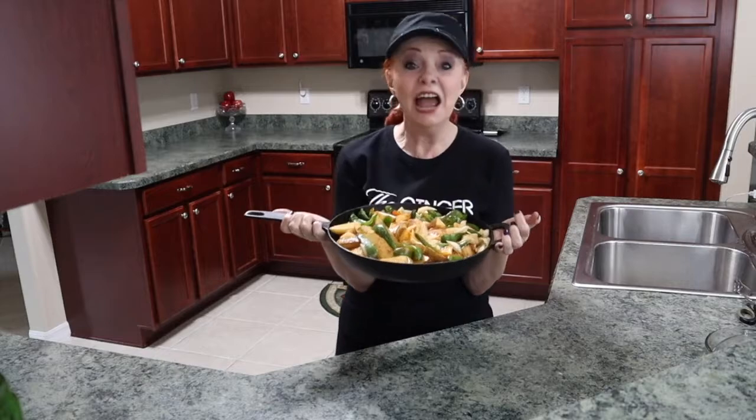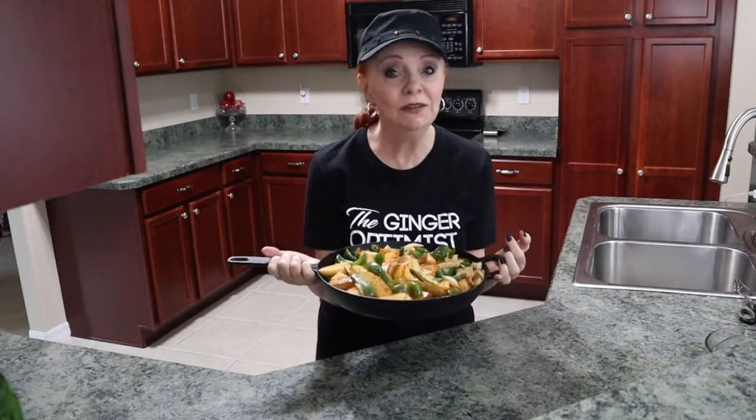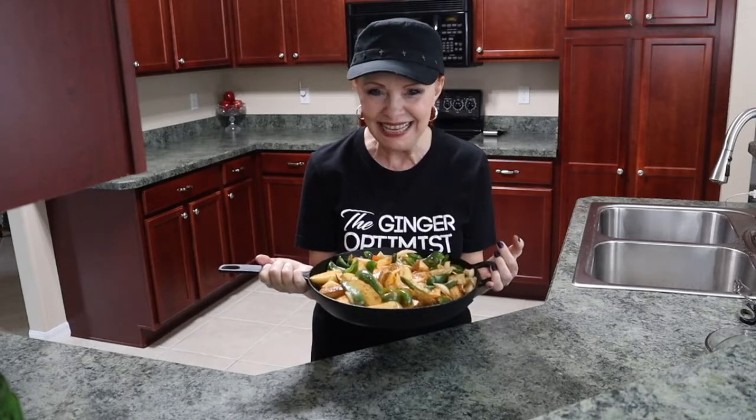Now I'm going to spread the potatoes and the peppers all around. Now I'm going to place it in the oven. The oven's preheated to 400. We're going to let this cook for one hour and then have an amazing lunch.